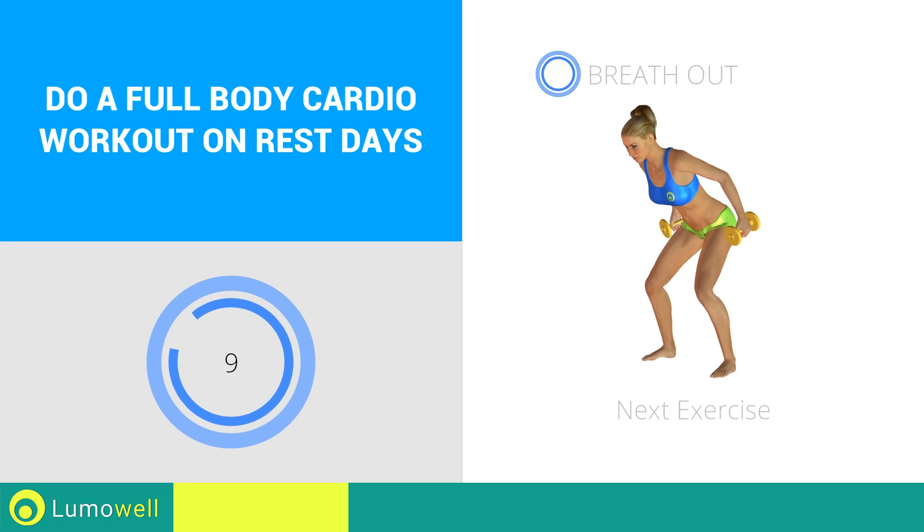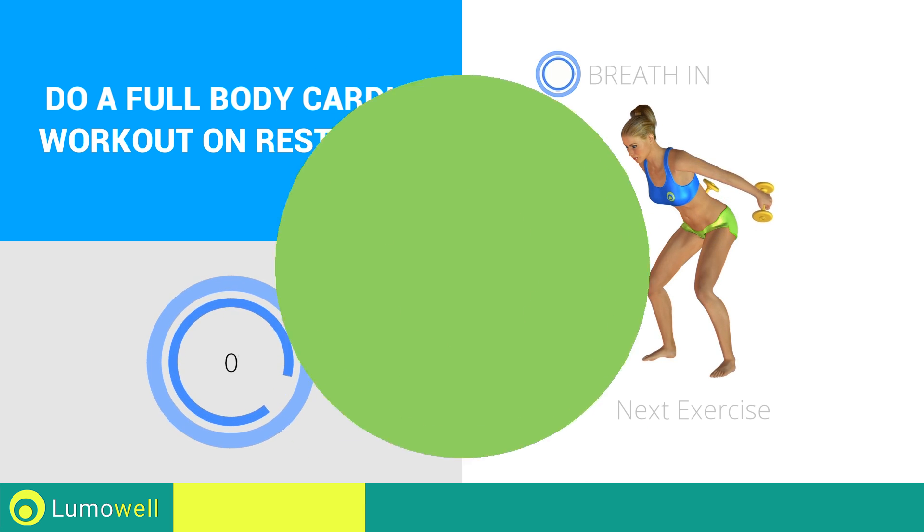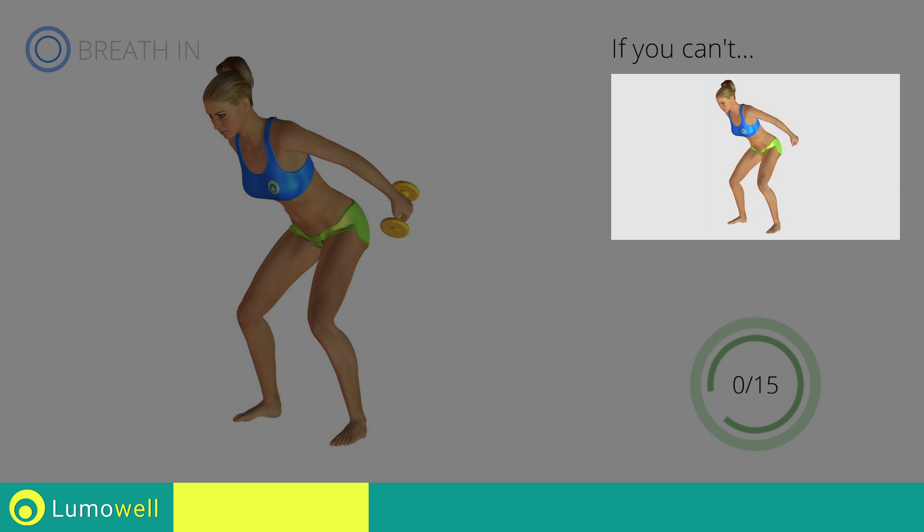Stop. Next exercise: Triceps Kickbacks. 3, 2, 1, go! If you can't do it, try using lighter weights or no weights at all.